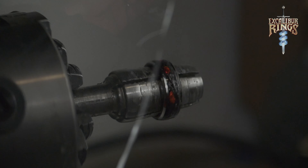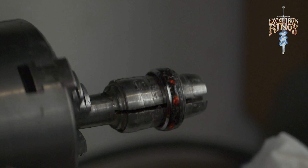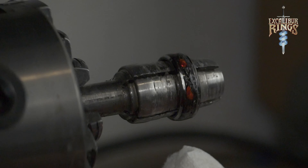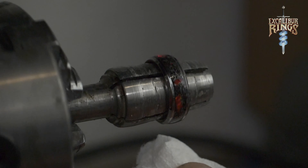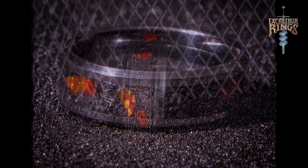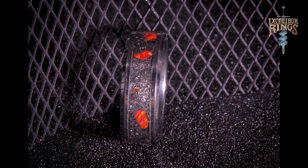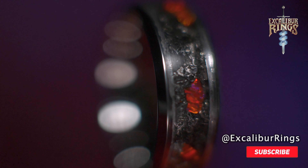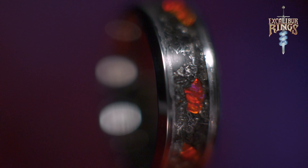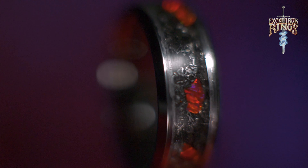This ring was definitely a lot of fun to make and design. I really like the way that the opal is contrasted by the meteorite shavings — I think I'm going to do a whole line of these. Let me know what you think in the comments. We're going to send this over to Art in the next couple of days. He doesn't know about this video yet — I just told him I was working on a project for him, so we'll try to get a reaction video. Thank you guys for watching. Please consider subscribing — it greatly helps the channel. Our website is www.excaliburings.com. I appreciate all your support.